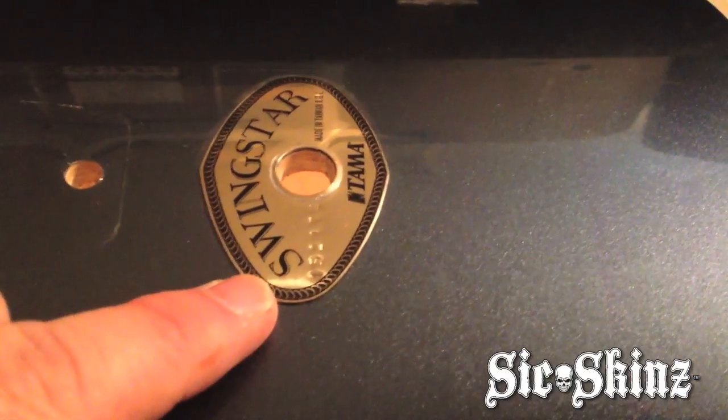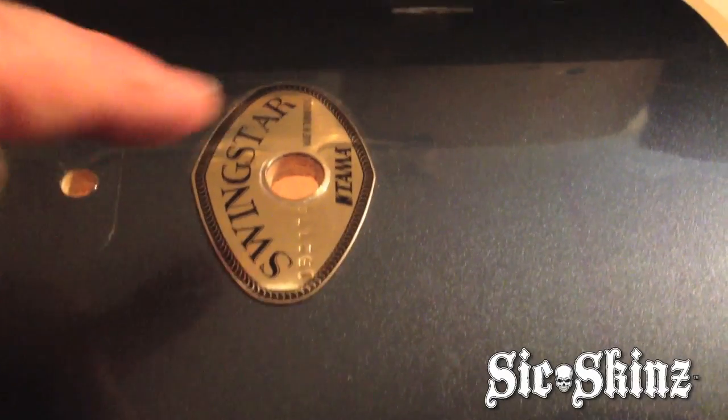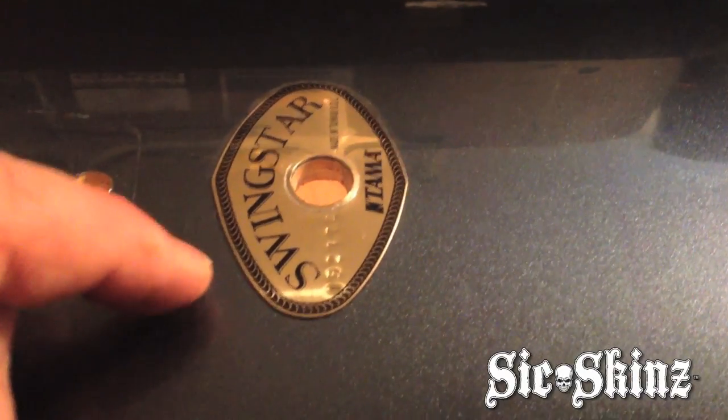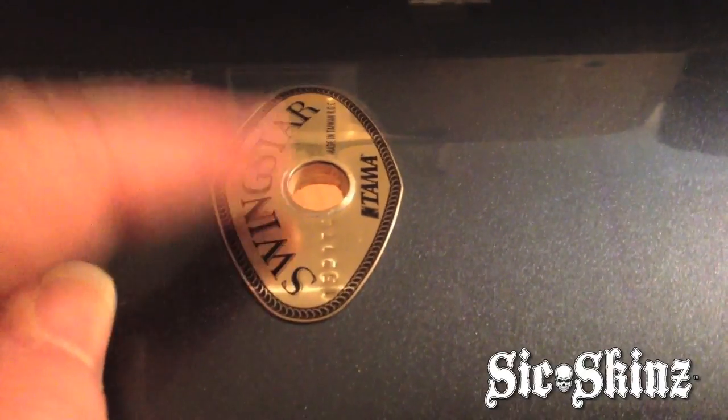Now we get to remove that nameplate. Removing this nameplate here — this is one of the types that's completely adhesive on the back side of that plate, and it's sticking it right to the actual Del Mar coating. We want to get this thing off of there.